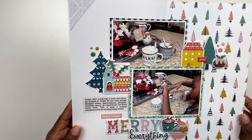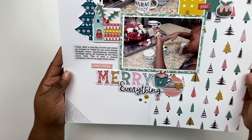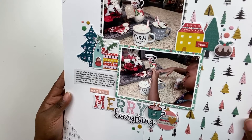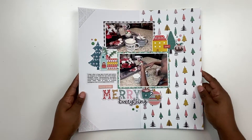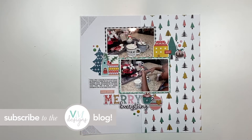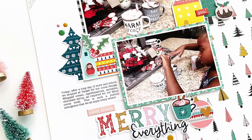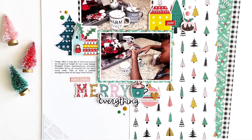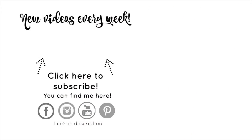There we go - added the journaling right in that spot. That was a happy little mistake and I think the layout turned out wonderful with the layered photos and clusters. I love the colors, and the journaling talking about our fancy cocoa is fantastic - this is another one for the books. I hope you have a fantastic holiday season. You'll see me again next week with recorded videos, and we'll be back live every Friday in 2021!